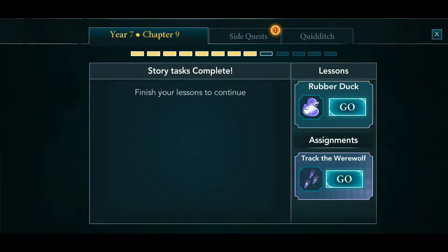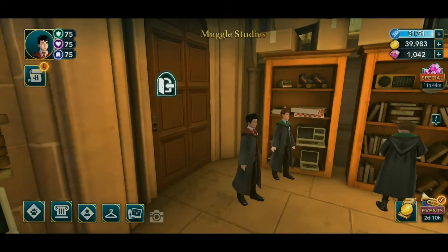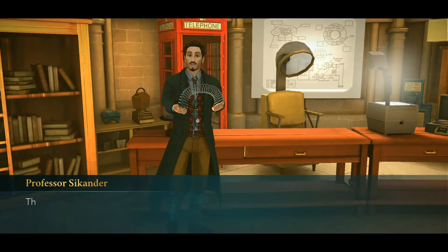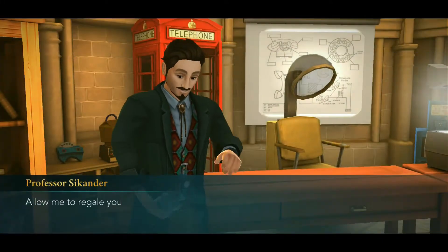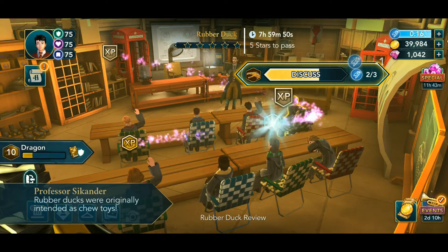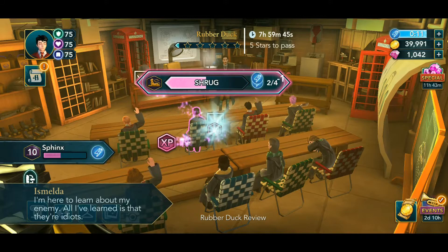Alright guys, we have completed the story tasks and it's now time to go for model studies, which will be learning about rubber duck. Are you seriously kidding? It's hard to learn about the rubber duck — that's what we need, right? Rubber duck review! Let's go ahead, take some time, and once you're done with this we just have one more assignment to go and that will be it.